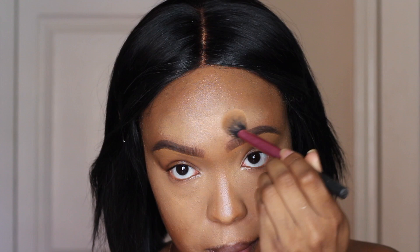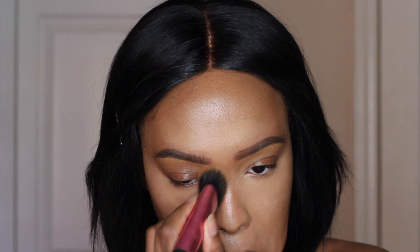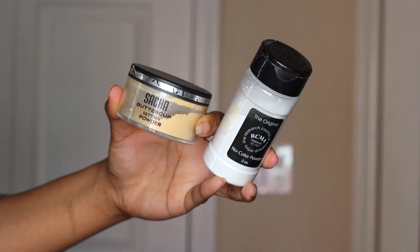So this is me going in with that brush. To set my highlighted areas, I am using — which one is this — this is the Sasha Cosmetics Buttercup Powder and the RCMA No Color Powder. I mix these two together to get the perfect color. I love these two together.